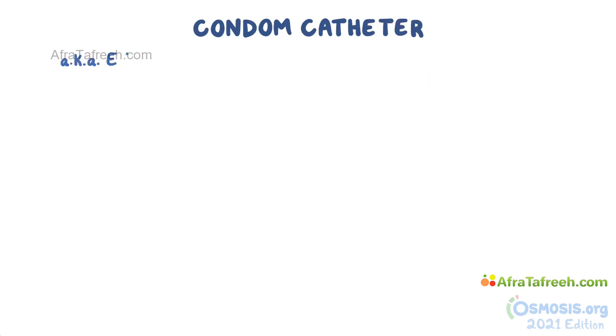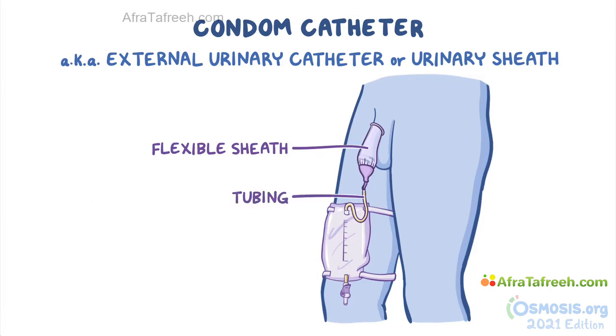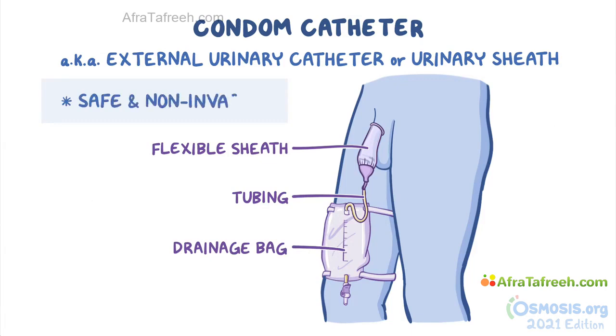A condom catheter, also known as an external urinary catheter or urinary sheath, consists of a flexible sheath that fits over the penis, much like a condom, and is connected to tubing that lets urine flow into a drainage bag. This provides a safe and non-invasive common way to manage urinary incontinence or involuntary loss of urine in biological males.